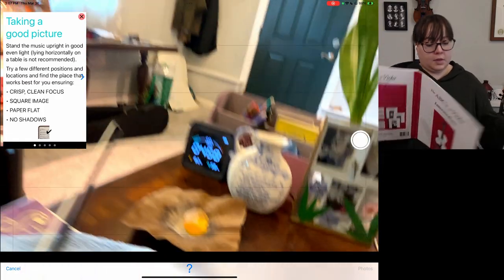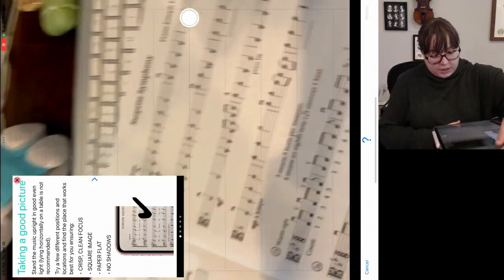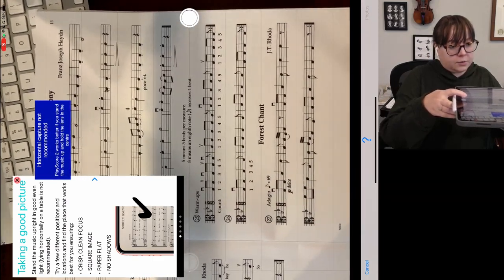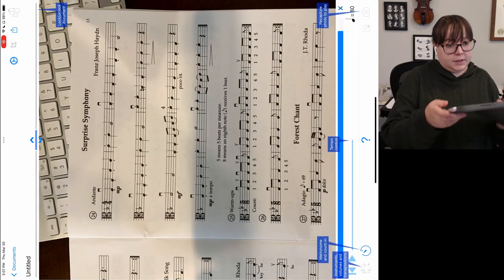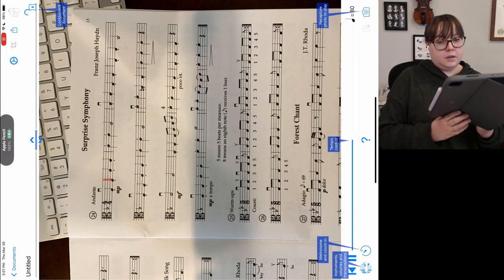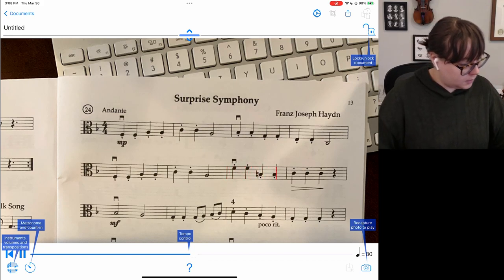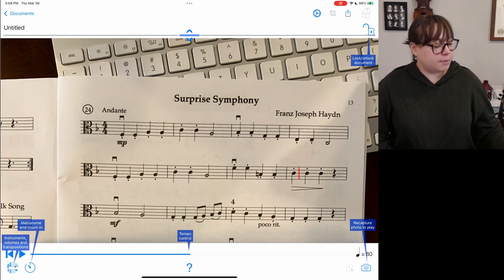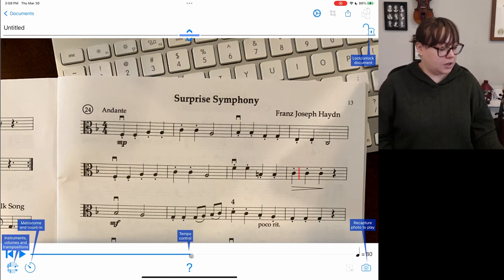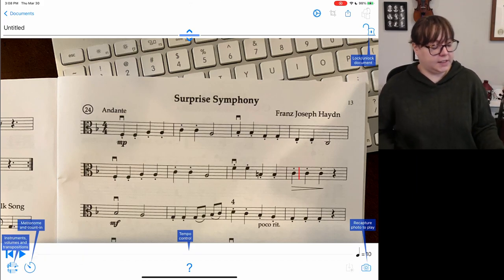Let's take a picture of Surprise Symphony. Okay, this is not a horizontal capture anymore but we'll see what it does. It is currently playing the sheet music — once you take a picture or import the sheet music, it automatically starts playing a MIDI version. Let's listen to it.